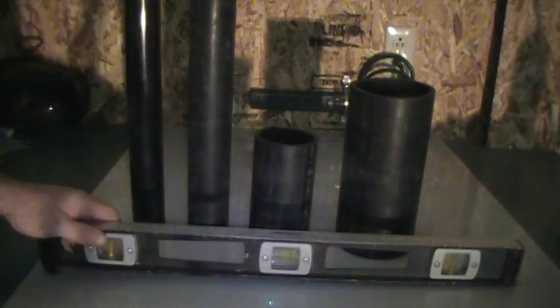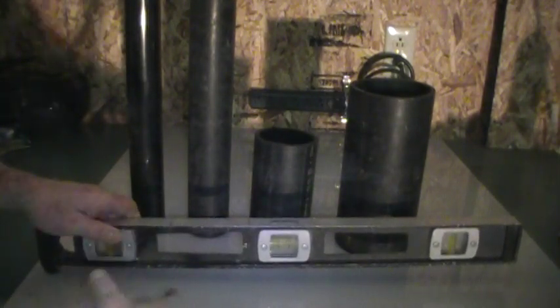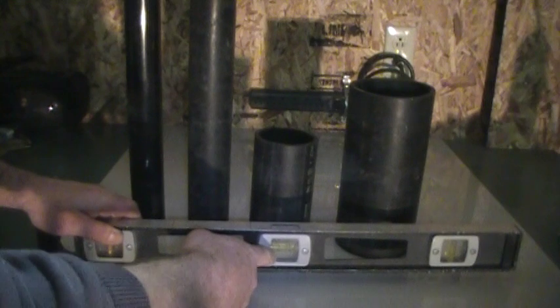As you're heading towards your fixtures, lay it on there. When your level says it's right between the lines, you know that you have your exact quarter of an inch per foot — and it's that simple.